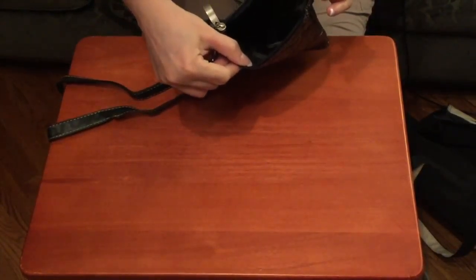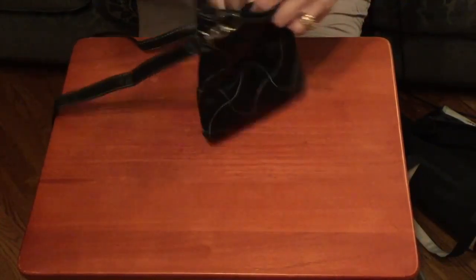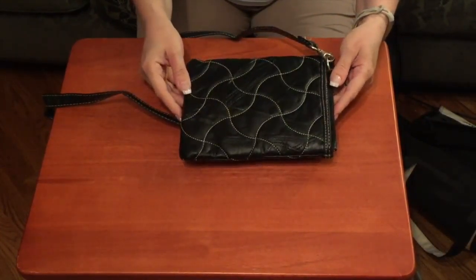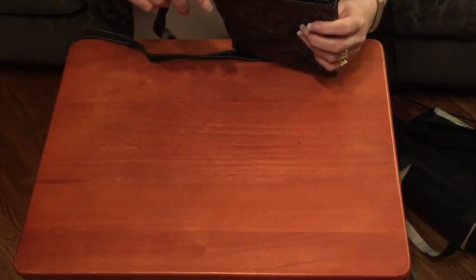It has one pocket inside, as you can see. And inside it also has a nice little zipper pocket which is pretty deep — it goes to about here on the purse. This is the other side, and it has a very nice strong zipper.